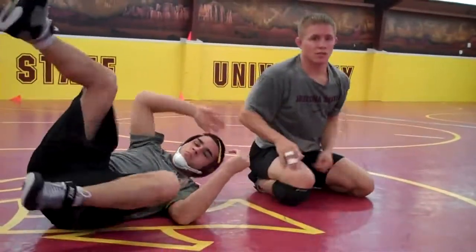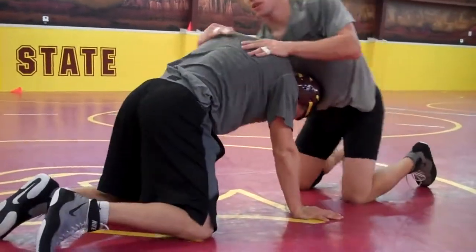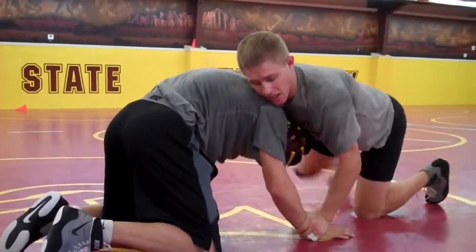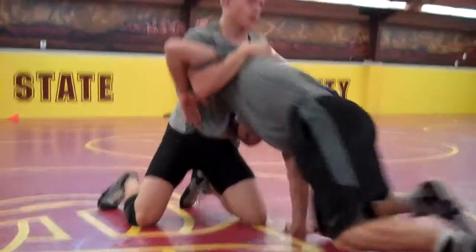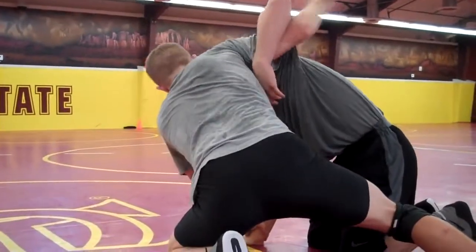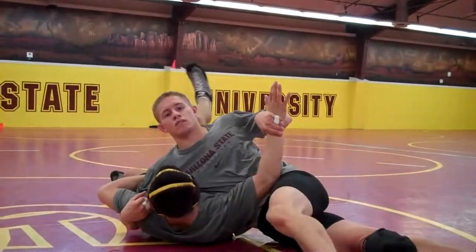Keep in mind these aren't necessarily moves, but they're just ways to combo things together. So I've got this one — when I do this, I get my hips to the side, spin around Shane. Grab his wrist, I get my hips to the side here, and I use a high elbow, and I twist and get the pin.